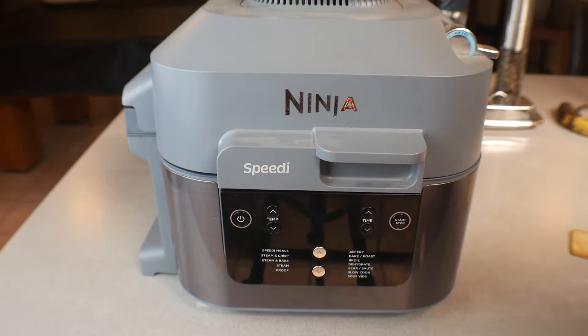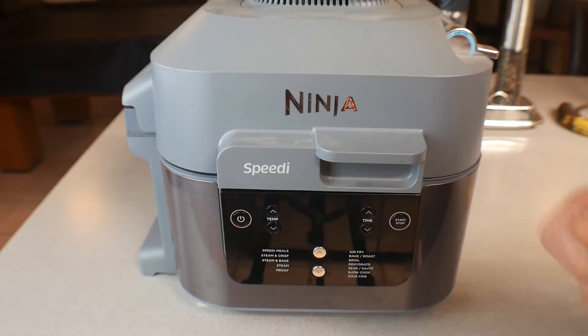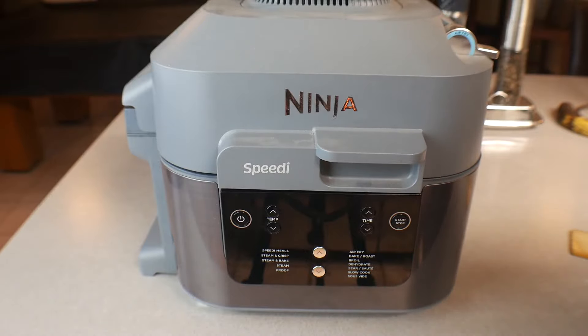From here, close the top and then turn the unit off completely. Let it go for another five to ten minutes, then we'll come back, take a look at it, stir it up, and see how it looks.